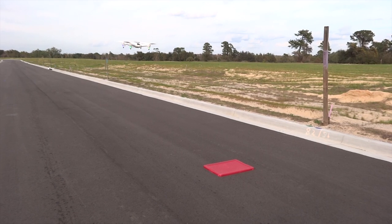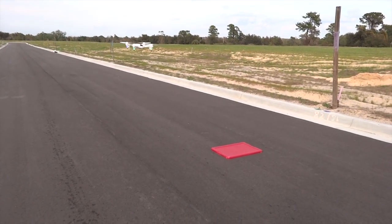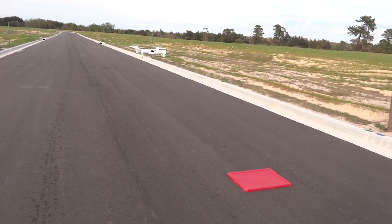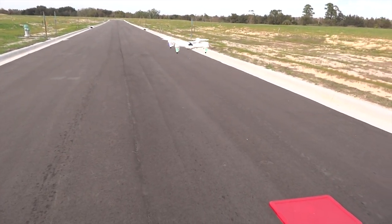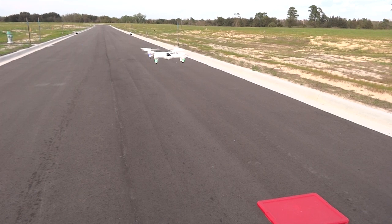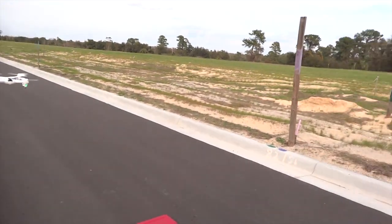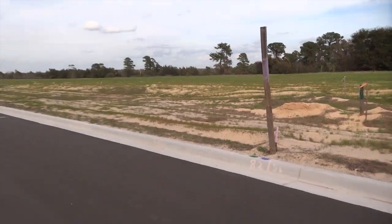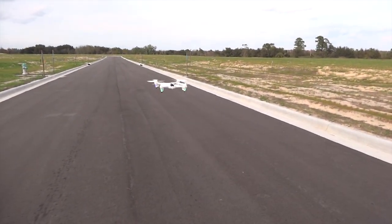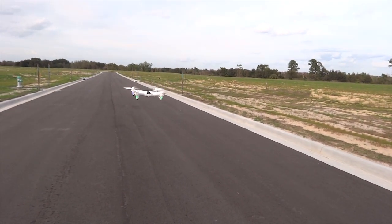Look at that, there is a solid hold. A little bit of altitude loss there, but pretty good for the optical sensor. Bit windy there — I would say about 5 miles per hour wind.